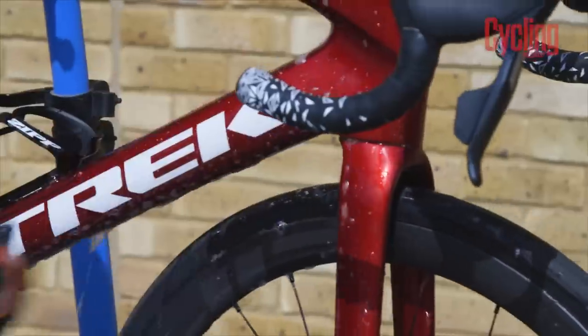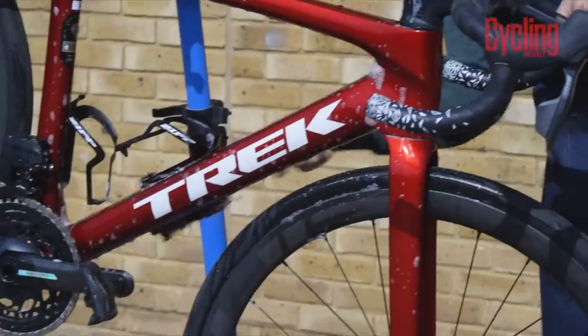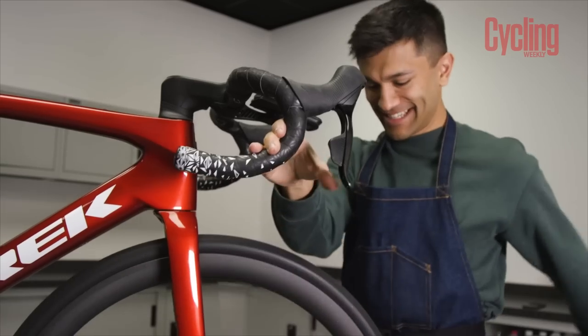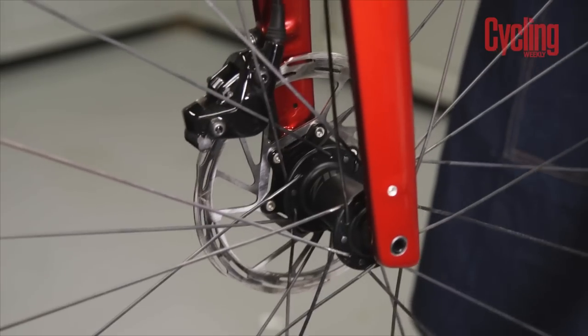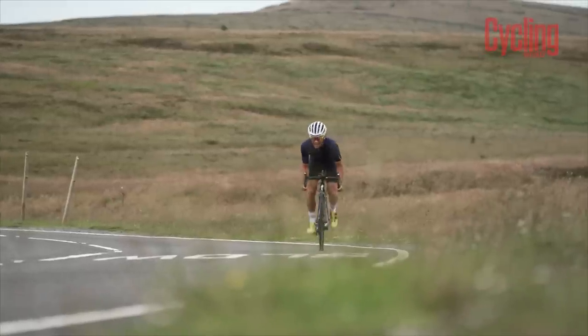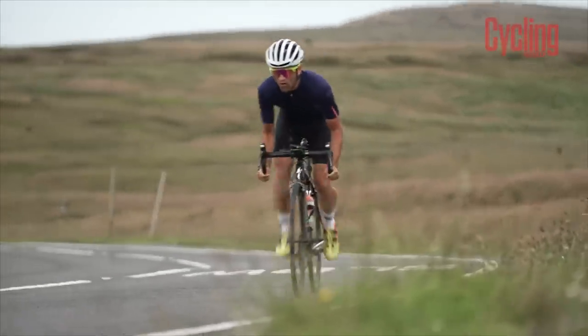I'm going to run you through everything that you need to do to make sure that your bike is in tip-top condition and 100% safe after all those months of muck and grime. I'll also show you how to make sure that you're getting the maximum speed and efficiency out of your machine.